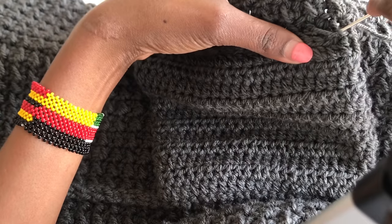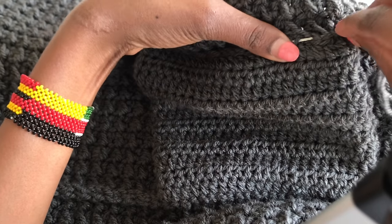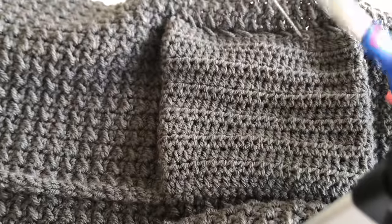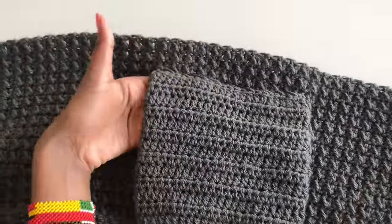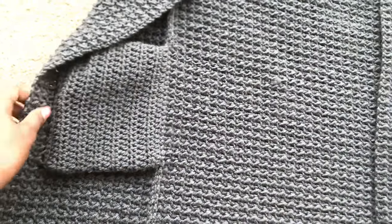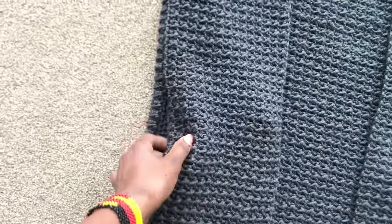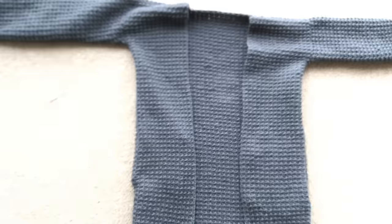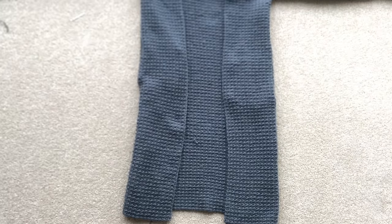Fasten off and sew in the ends. Do the other pocket too. Your cardigan should now have both sides sewn together with pockets on. The only remaining things are the ribbing, the collar, and the belt.